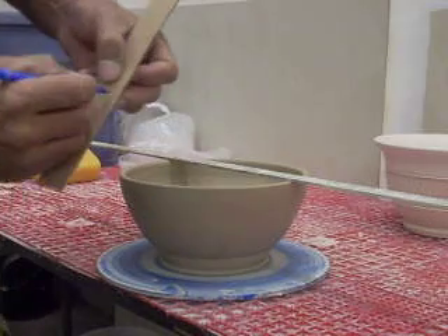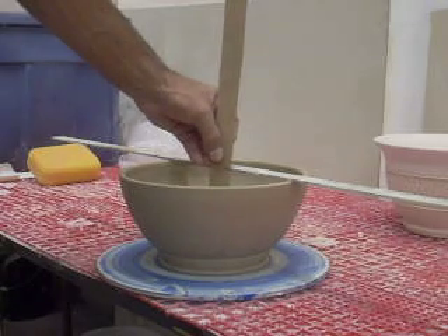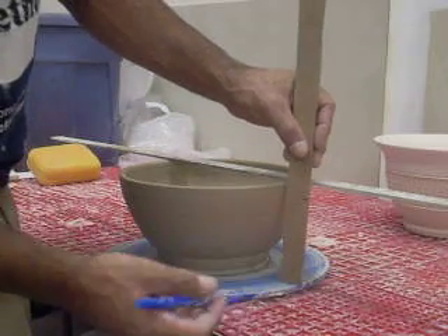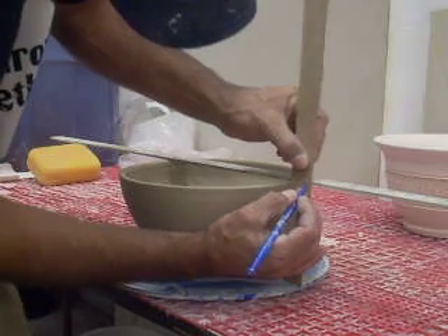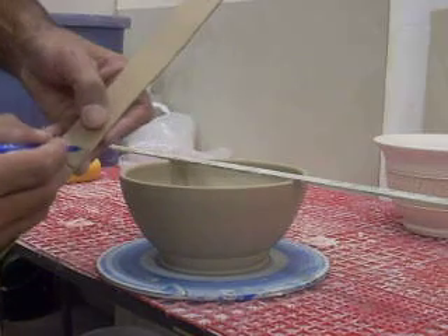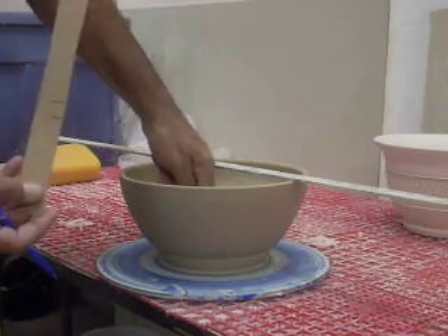I've made a mark here straight across from my thickness up to my straight edge. Then I'll go on the outside and measure from my bat — or the table, or the wheel — and measure the thickness again to the bottom of the straight edge from lip to lip. This gives me a measurement of exactly how thick my floor is at the bottom.